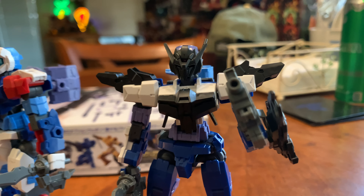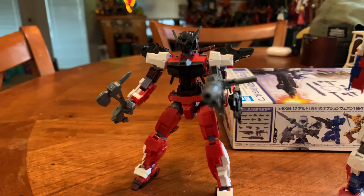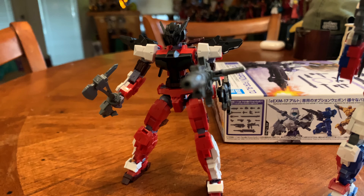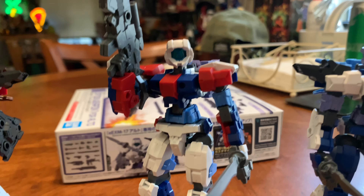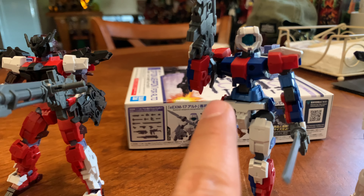I finished putting the armor on them, so now they look like Gundams — black, blue, and white; red, white, and black; red, white, and blue. And I got one in white for him too.